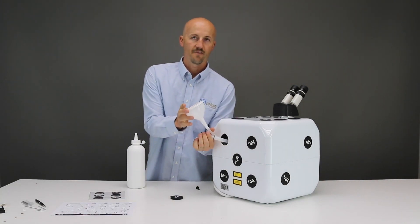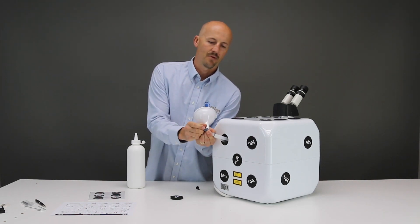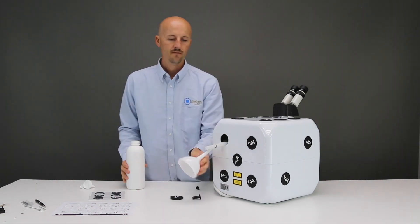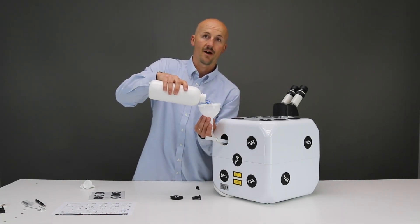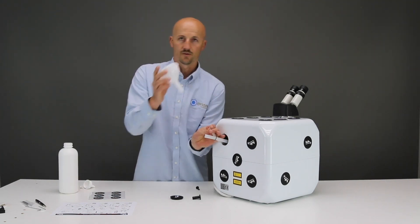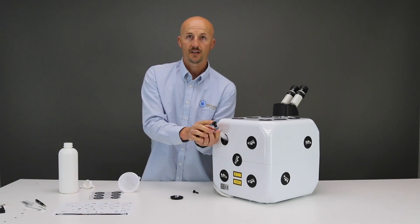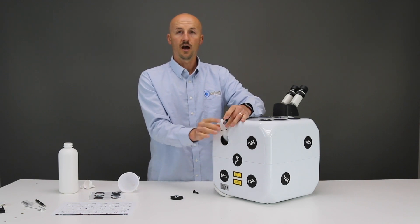Install the funnel onto the smaller tube, then take the cap off the bigger tube as well and slowly pour in the water. The amount of water that comes with your Datto is how much needs to be in the system, so be sure to use all of it. Take the funnel off. Cap the big tube. We're going to leave the small tube uncapped for now.